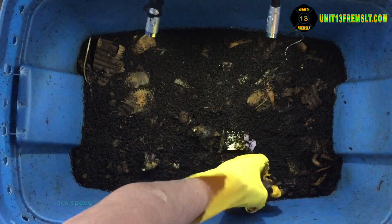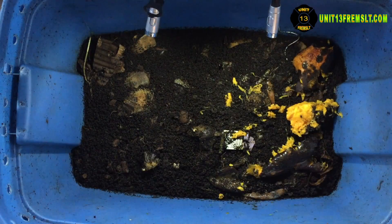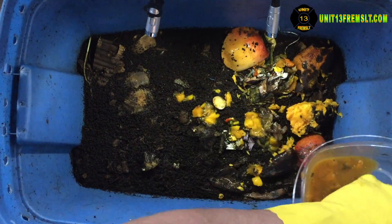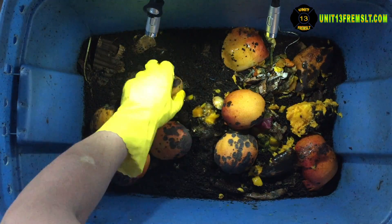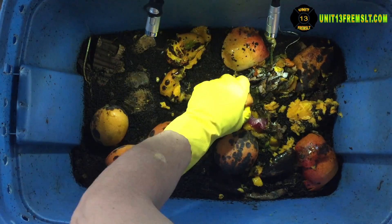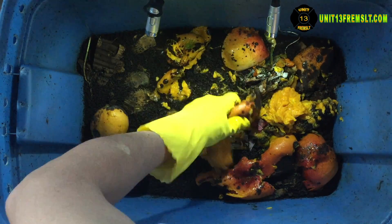I'm going to come back to this bin in maybe 3 to 4 days after the worms really set up on all this stuff. Then they'll be in big balls and bunches, so it should be easy for me to get them out and transfer them over and also gauge how many I actually want to take out. Because I should be able to see quite a number of worms up there — that's usually how it works.